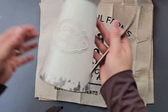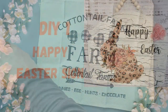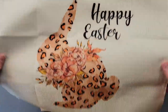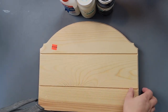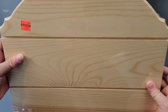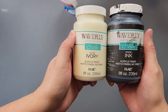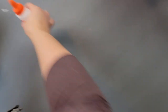Here is DIY number one. I'm going to use this Happy Easter placemat from Temu — I recently got it on clearance for $2.99. I'm also using my Waverly chalk paints in ivory and ink colors, and some regular old school glue.